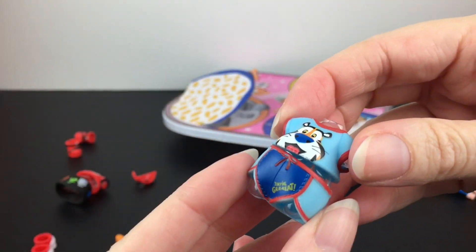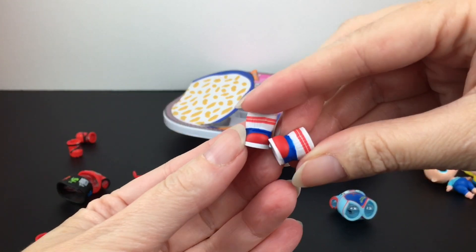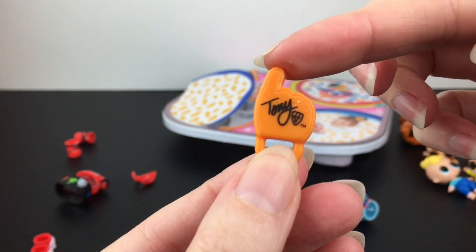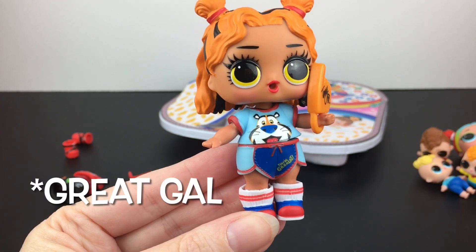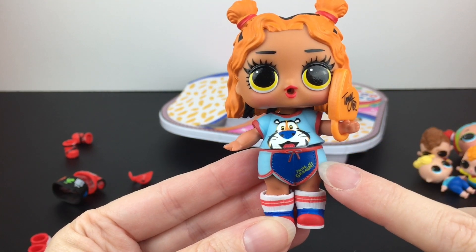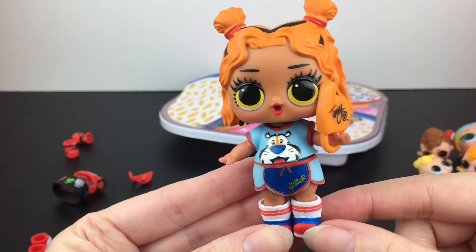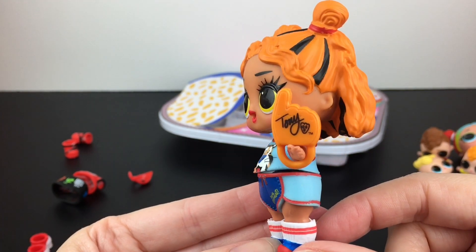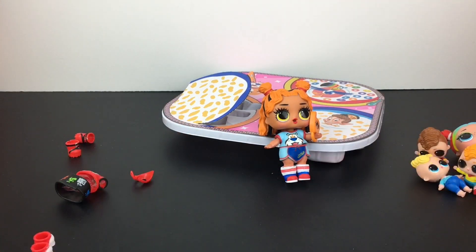We have our Frosted Flakes top and shorts — it says they're great. We have the shoes. And then look — you get like a little foam finger that has like a Tony the Tiger signature for your doll to hold. Here's Great Girl all dressed up. I really love the little jogging shorts and then the cute Tony the Tiger face on the top. She looks ready for a morning jog after eating Frosted Flakes. It's just such a fitting vibe for that cereal — they did a good job with the matchup.